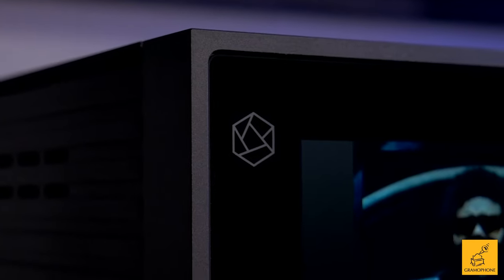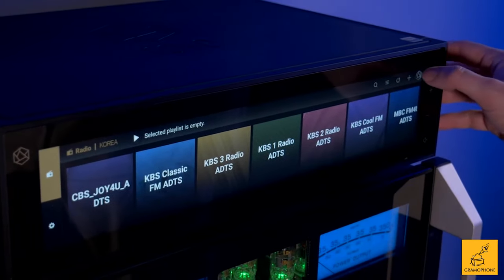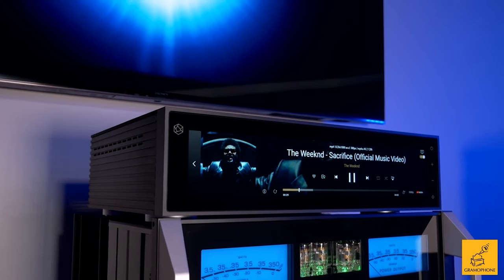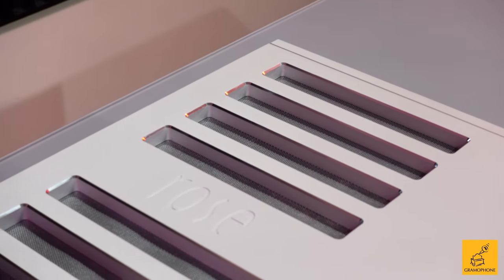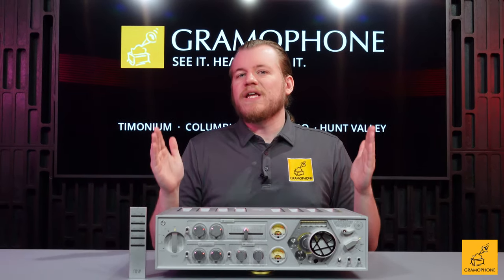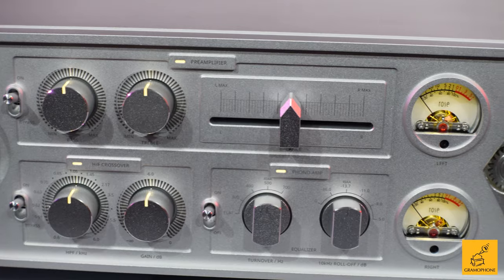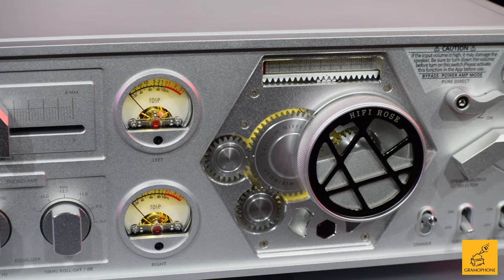A while back we featured the absolute flagship piece by HiFi Rose — something that could stream, serve as a reference-grade deck, and brought all kinds of features to the functionality table. Well, that reference-grade streamer deck and sort-of preamp now has the perfect piece of speaker amplification to be married to it. Enter the HiFi Rose RA180, their flagship, nearly fully analog piece — single-handedly the greatest piece of speaker amplification ever made by HiFi Rose, and something I can already tell you is absolutely competitive at its price point and maybe even a little beyond.